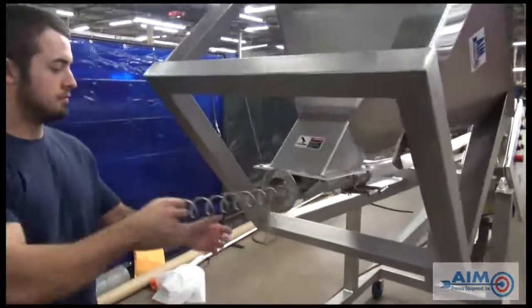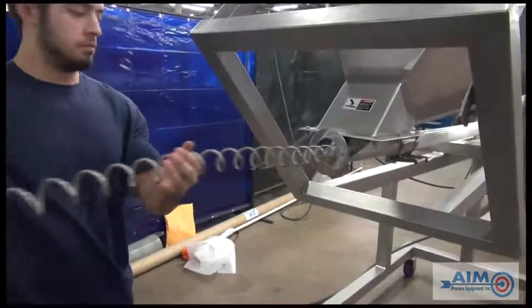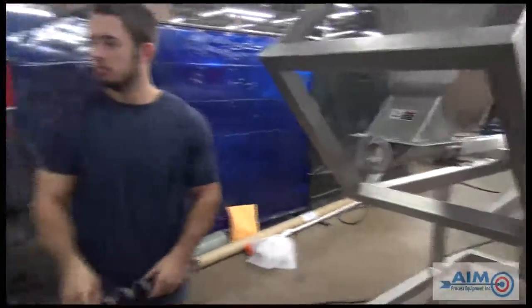Then, remove the auger from the base of the hopper. Free from the conveyor, the auger can now be cleaned with a damp rag or taken to the sink and cleaned with soap and water.